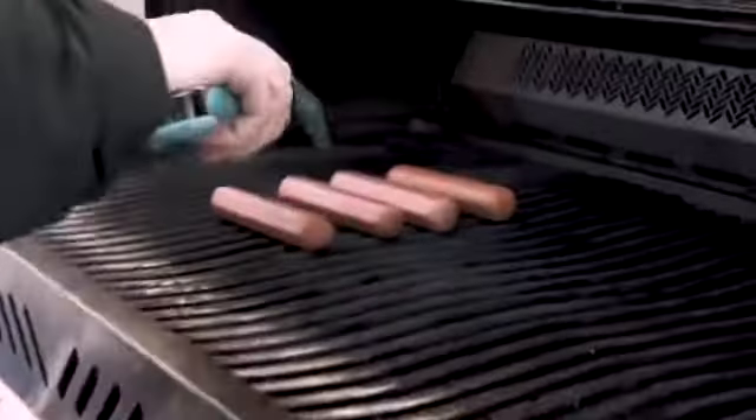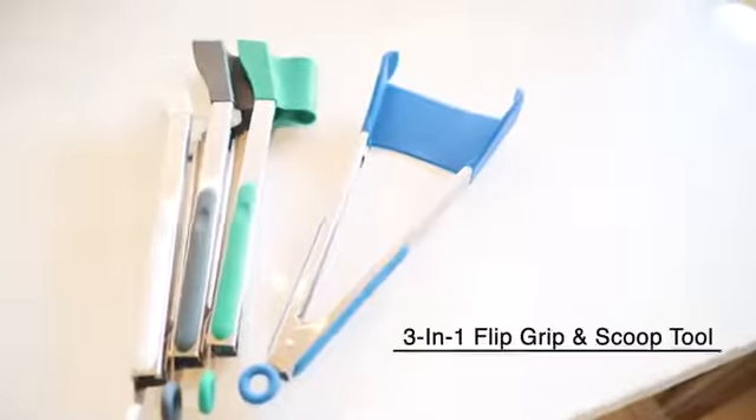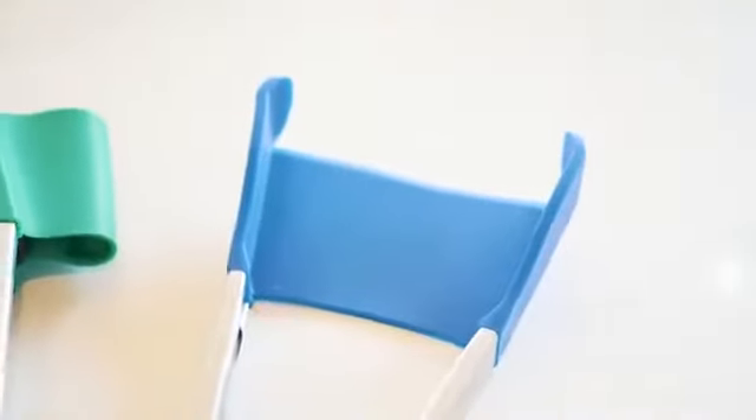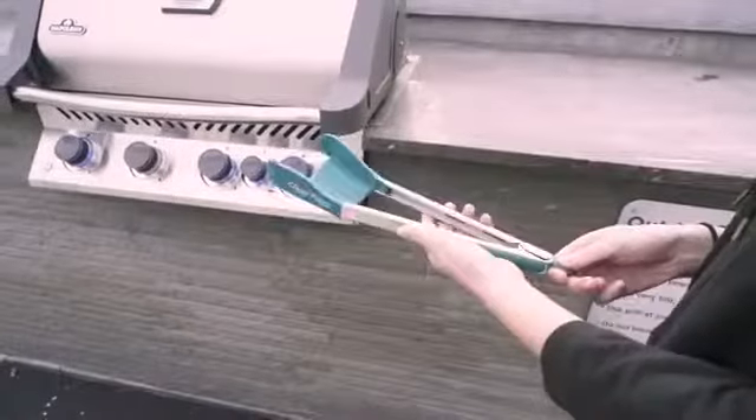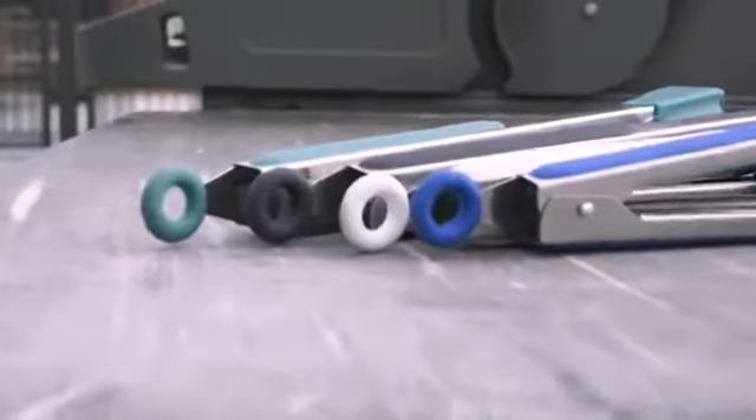Whether it's for your next big barbecue or just making breakfast for the kids, you're going to love the 3-in-1 Grip Flip and Scoop Tool. This tong spatula duo comes equipped with an auto-locking feature and silicone grips with matching accents. The convenient loop for hanging means it's always in arm's reach.